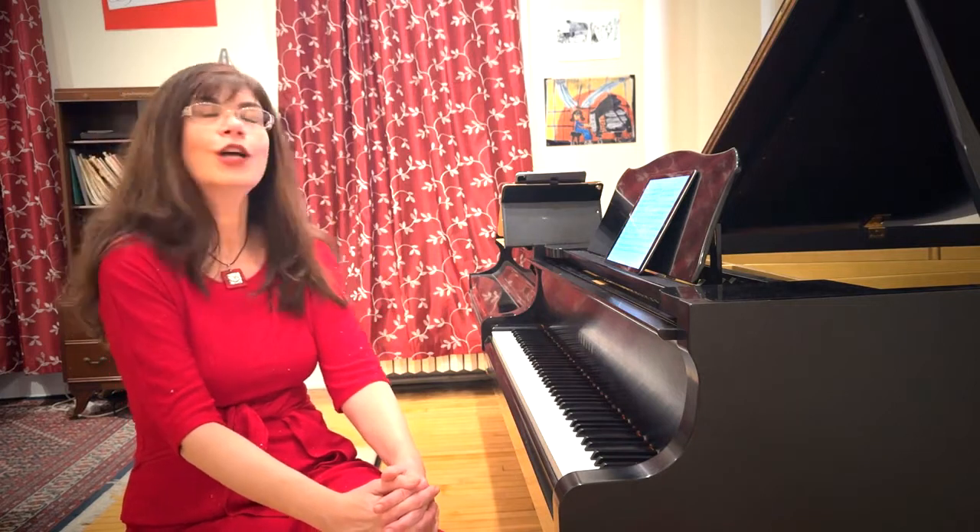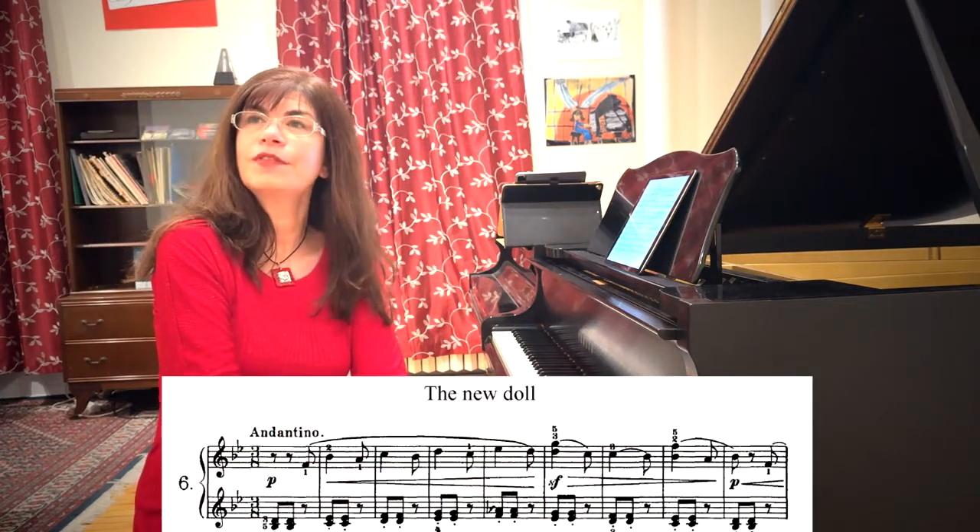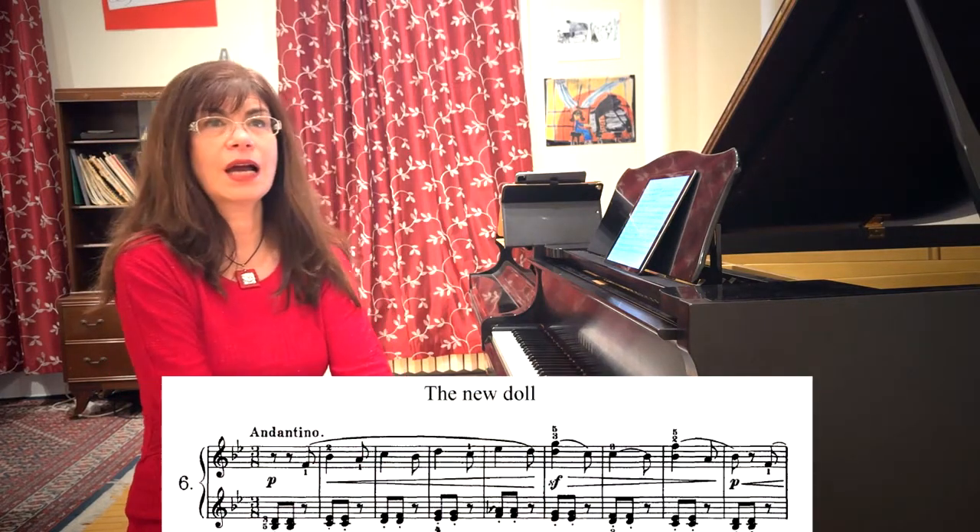But for now, let's talk about the new doll, which may be one of the easiest pieces in the cycle — something you can almost learn by rote — but again, one that presents a number of technical and interpretive difficulties.